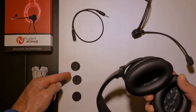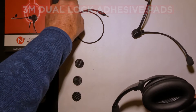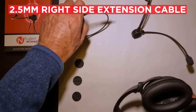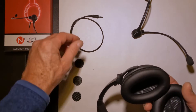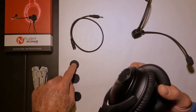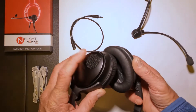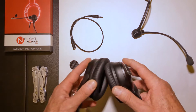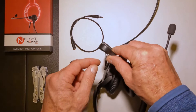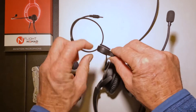You are going to need some extra 3M dual lock adhesive pads, as well as the EnFlight 2.5mm extension cable. You need to use the extra 3M dual lock pads and adhere one to both your left and your right ear cup. You're also going to have to adhere an extra dual lock pad to both the left and the right hand side of your mic boom base.